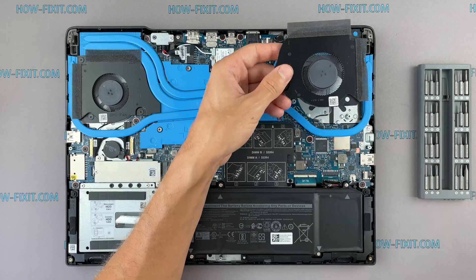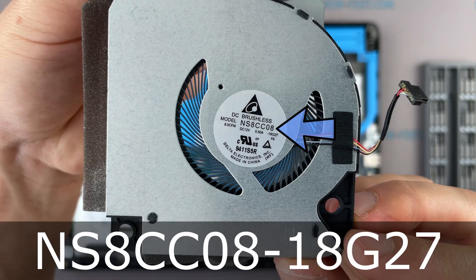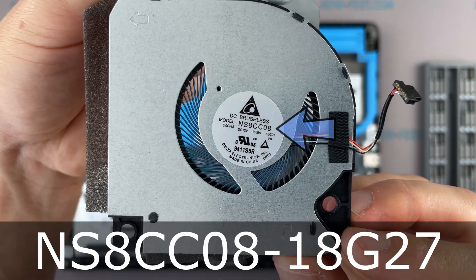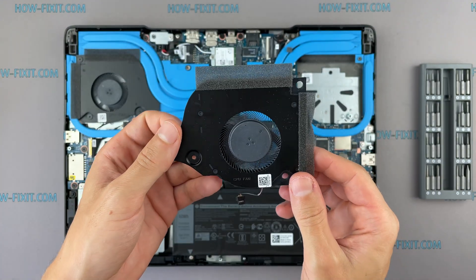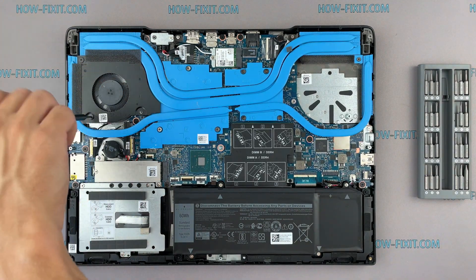If the fan is very noisy or doesn't work at all, you need to replace the fan. You can find a compatible fan for the replacement using the part number, and also in the description under the video there is a link where you can buy a new fan for this laptop.